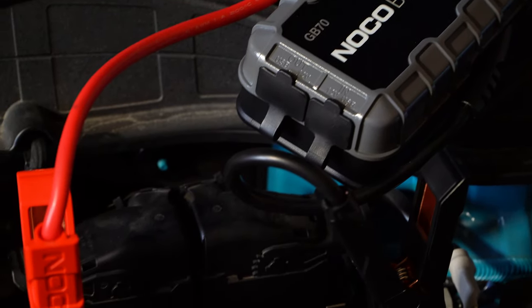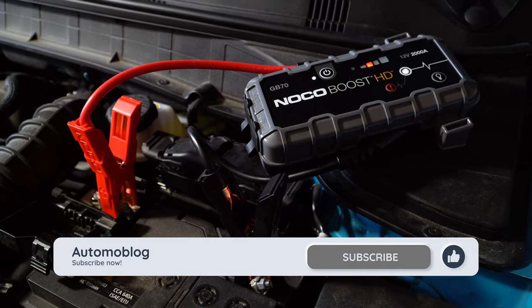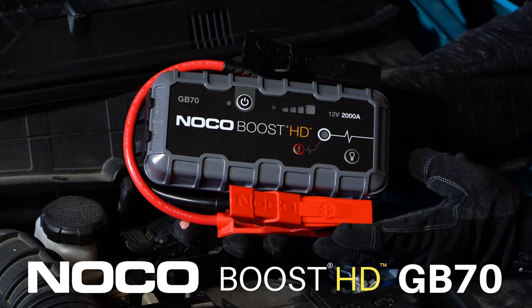Here are the high points of the GB70, and for more helpful car ownership videos like this, hit that subscribe button. Officially called the NOCO Boost HD GB70,